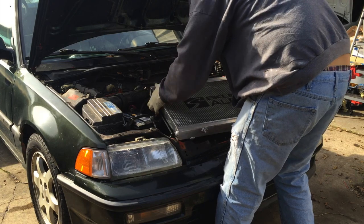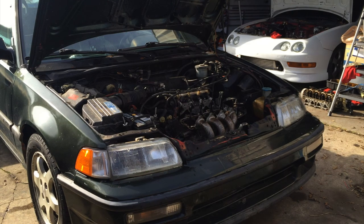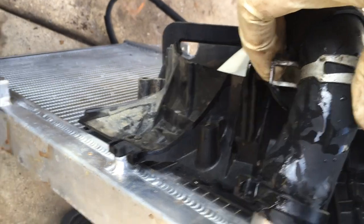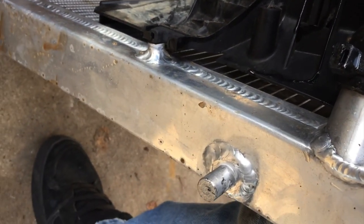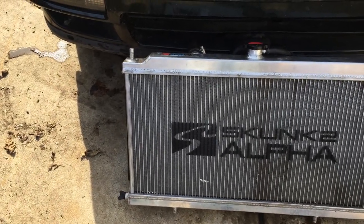Doesn't look damaged. Let me remove it. I'll tell you right now, don't do this — see how the clamp is up here with a zip tie? Yeah, don't do that kind of stuff.